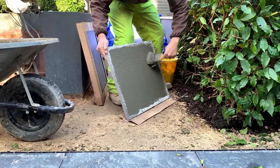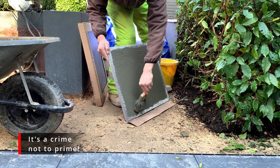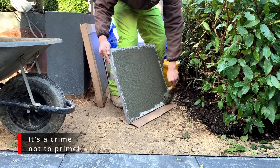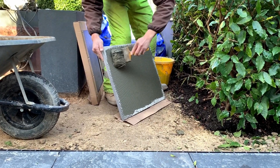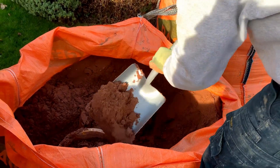The next thing you need to do is prime the slabs. There are quite a few products on the market, but you don't want to use something like PVA glue or an SBR — you need to use a proper primer. A slurry primer is ideal for this. Paint it on the back of the slabs or tiles and make sure you give a good coat. Don't get any on the surface of the tile because it's quite difficult to remove.